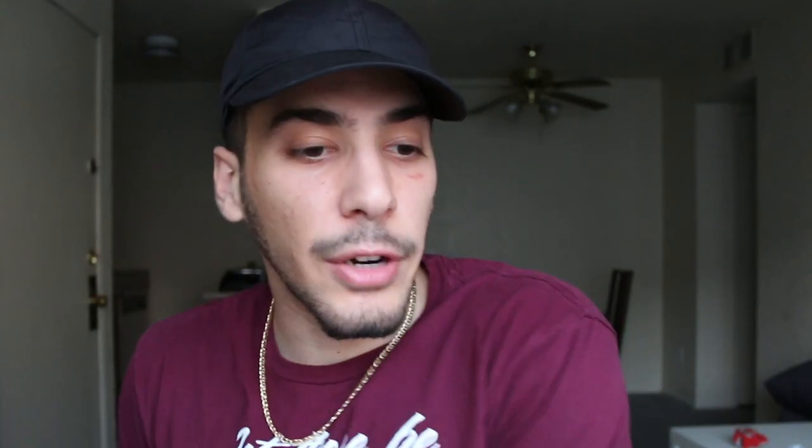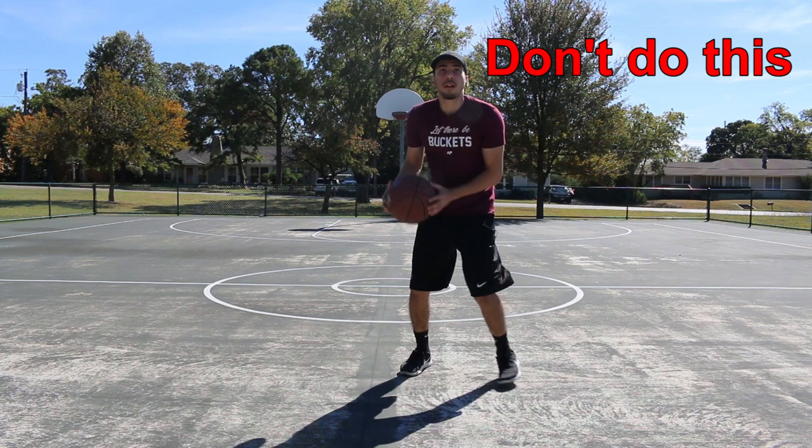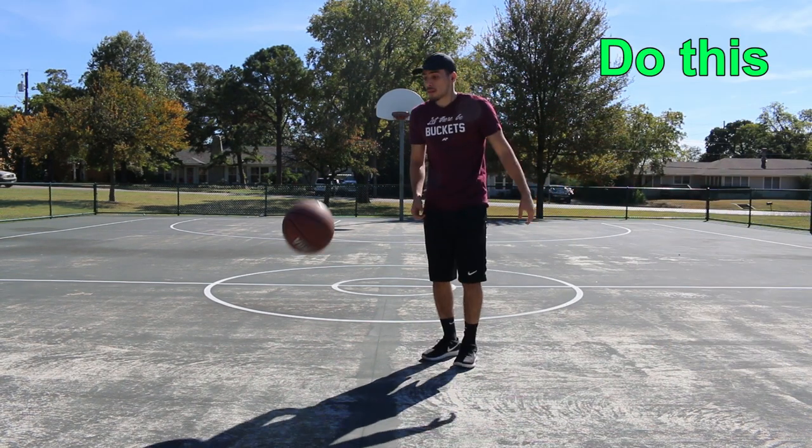I mean, I would leave the court, I would go home, I would tell my parents what happened — you're starting psychological warfare with that move if you do it off the catch. Also, make sure you really exaggerate that very first pivot when you fake like you're about to drive, because the farther out you go, the more convincing it's going to look, and the more convincing it looks, the more effective it's going to be.